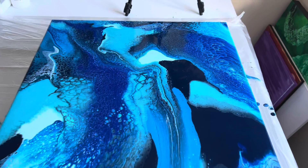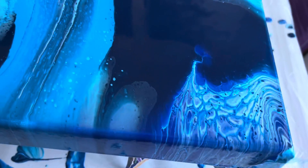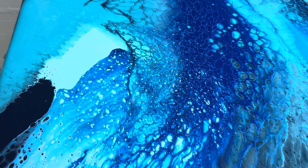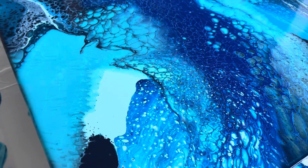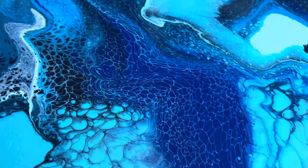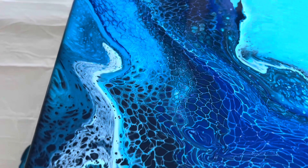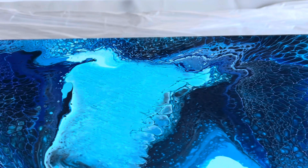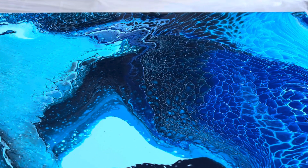Here we are — this is the wet version. I'm going to take you in a bit closer so you can see some of that detail. I love how some of those blocks of color have remained on the canvas, and then as you move along you can see where some of those colors have mixed together — whether that's just with the palette knife using the tones of the paint, or using the palette knife with the Australian Floetrol to create the cells. That combination is really appealing to the eye in this piece.